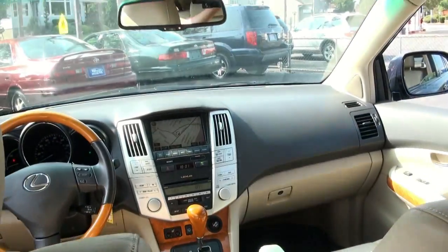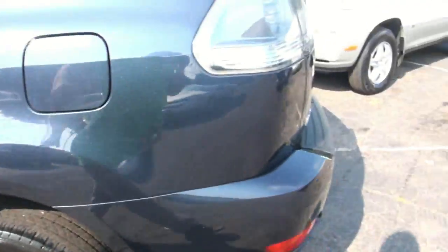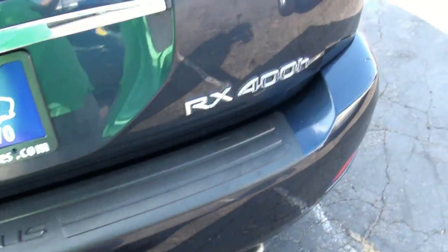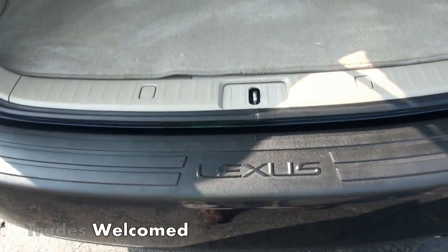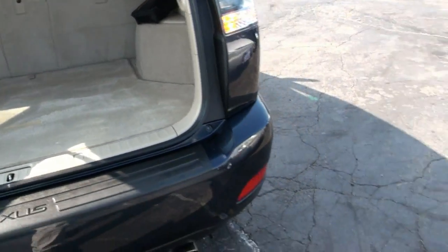Light wood interior. This one has the full rubber mat in the back from WeatherTech. There's your 400H badge — and if you look at the badge here too, you see it's in the blue. Also has the little mat there, which is kind of necessary because you really do scratch up the back of these pulling things in and out.